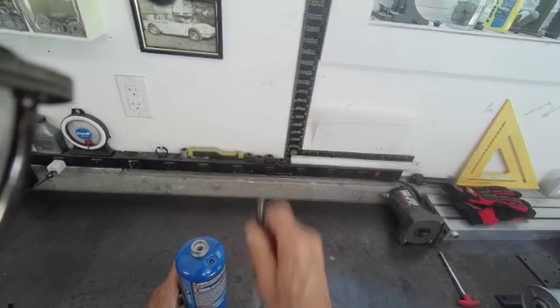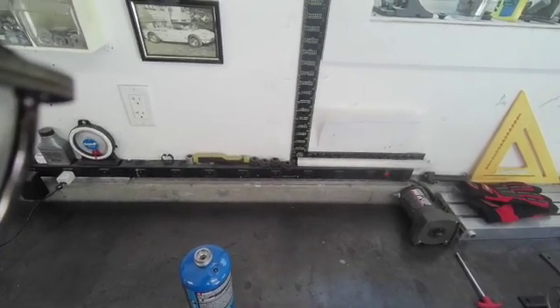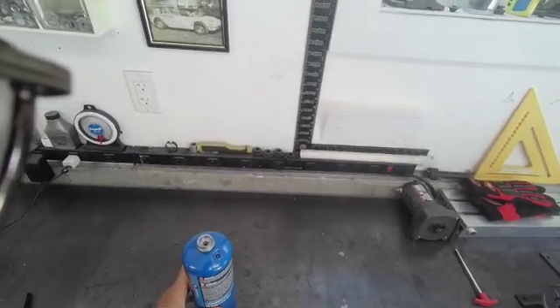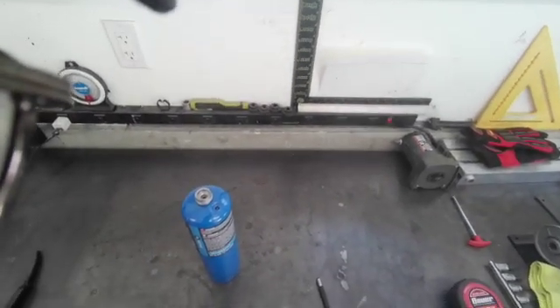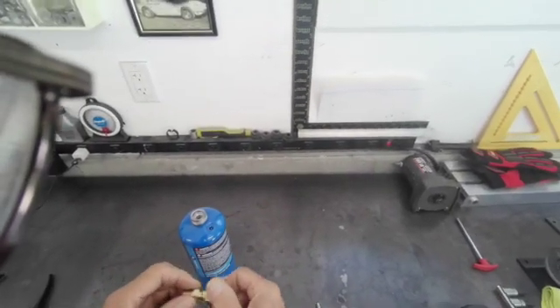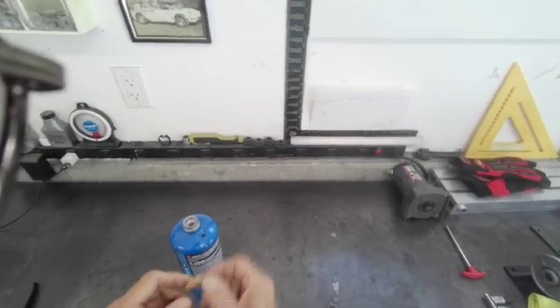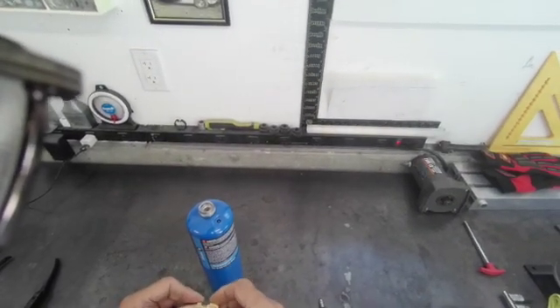What we'll do next is we're going to drill this out to 7/16 of an inch, then we're going to tap it for a quarter-inch pipe, and then we're going to put a process port in there and solder it in. Here's the process port — this is a quarter-inch pipe thread. We're going to put that in there, and I'm going to show you how to do that.